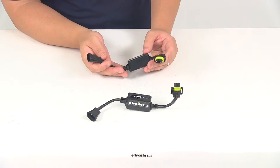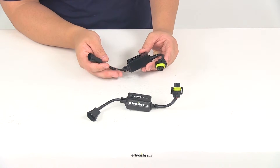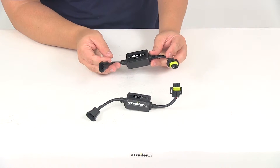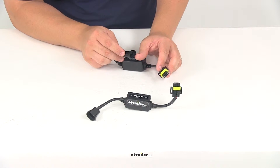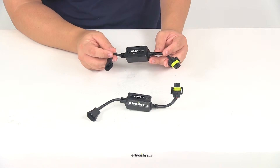These are designed for use with the Putco H11 halogen to LED headlight bulbs. Very simple plug-and-play installation. Each harness is going to plug into your vehicle at one end and into the LED bulb at the other end. They've got the snap lock design so they're going to not only connect to each other but they're also going to snap into place for a nice tight secure connection.